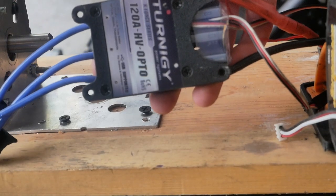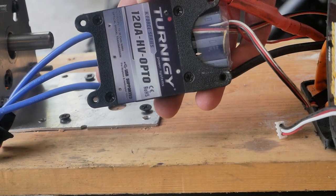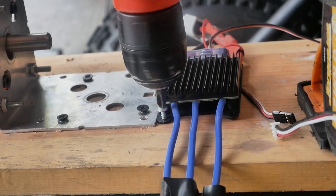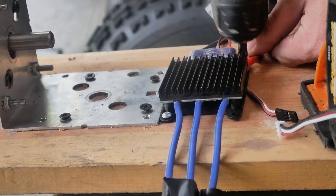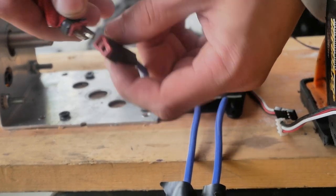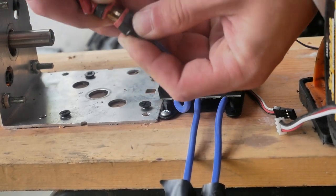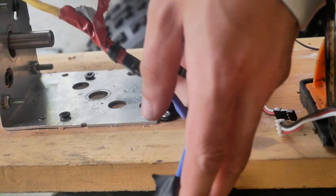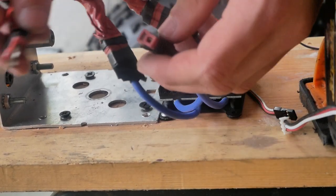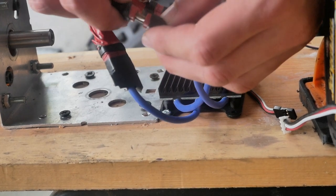Here's our ESC — it's rated for 120 amps at 44 volts, which is roughly 5.5 kilowatts. We're gonna mount it right here. I've conveniently put Dean's plugs on each connector and we're just gonna connect them all together. If the motor goes the opposite direction, we can just switch any two of the Dean's plugs and it will reverse.